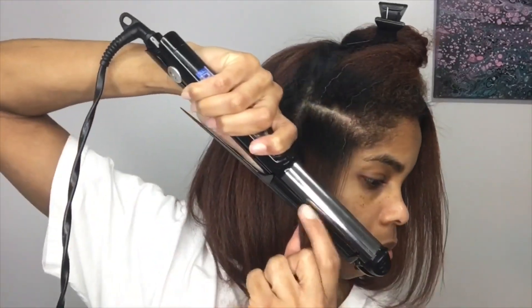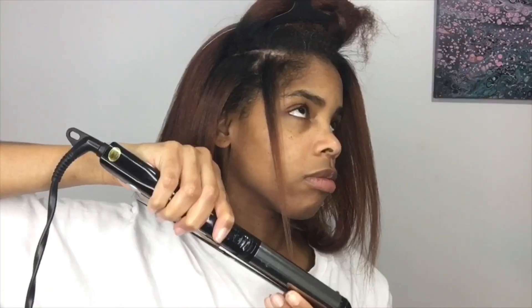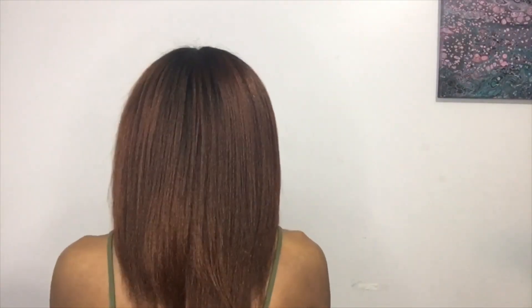I have a lot of short pieces and breakage in the front of my hair, so I slant the flat iron going downward just to catch all of those. Once I'm done, I trim my ends and feather my hair into curls. And that's it — thanks for watching!